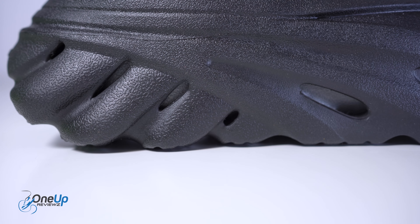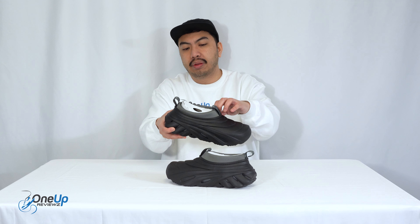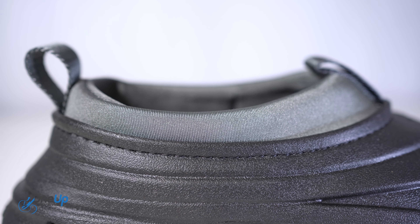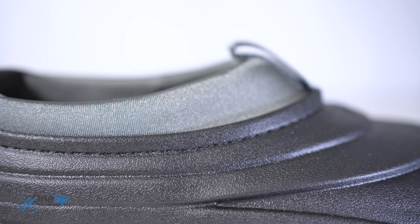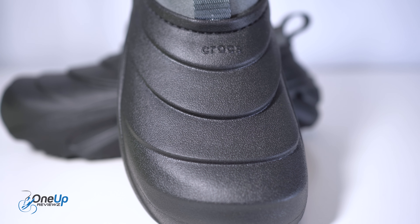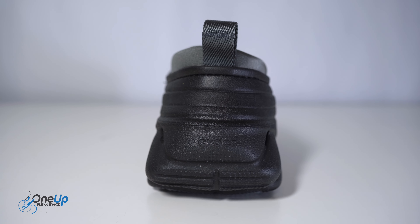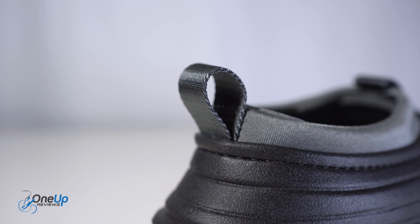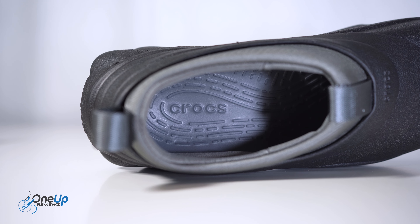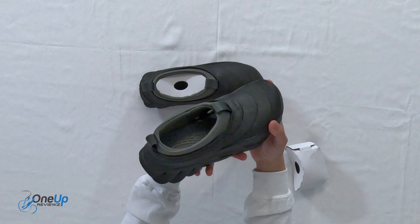The main upper is again an injected foam — it's that Crux LiteRide technology all around. Very lightweight, as the name suggests. Then you look at the main body: it's kind of stitched onto a neoprene sock, so you can just slip your feet right in. You've got all the little grooves and the shape — it's very different in its design. Essentially this is a shoe. You've got a pull tab right here in front and at the back, and then you've got that famous Crux footbed right there.